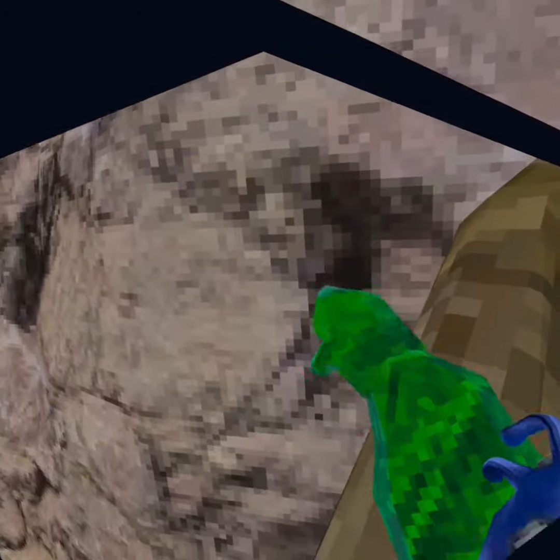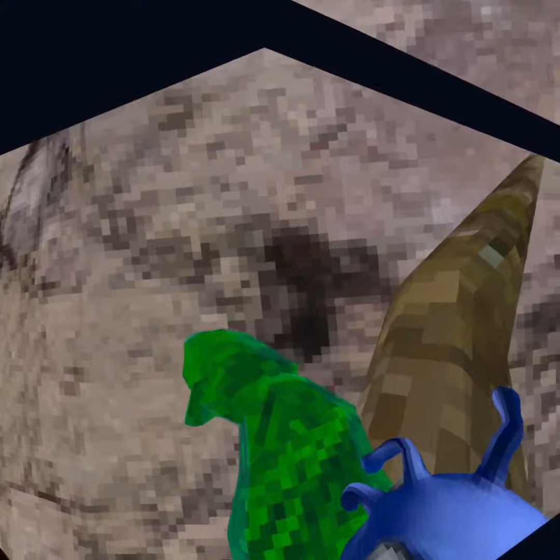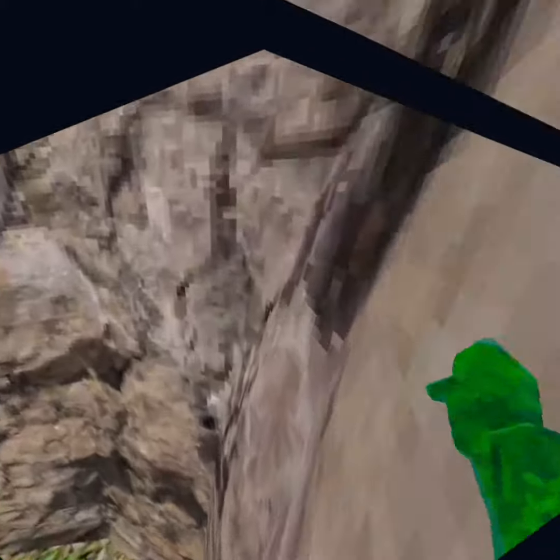So IRL, put your arm out — not as far as you can, just a little out. And then move your arm towards you, but also down at the same time. So it would be like this, and it should end up being this, which is wall running.